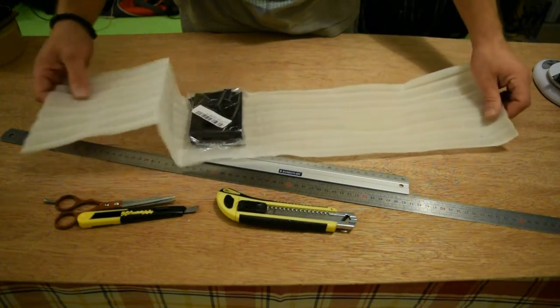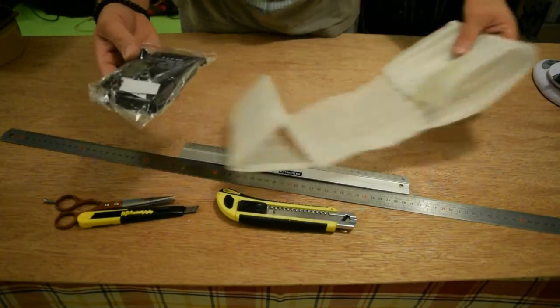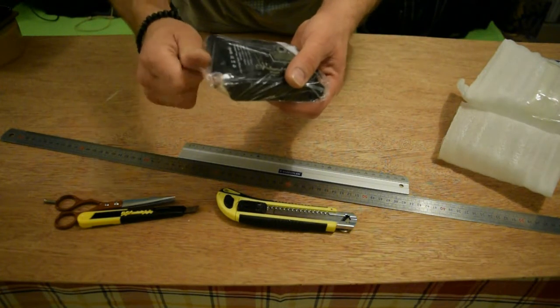Nice. Very nice package. This is from Banggood. This is a DIY external pack battery, or something like that.